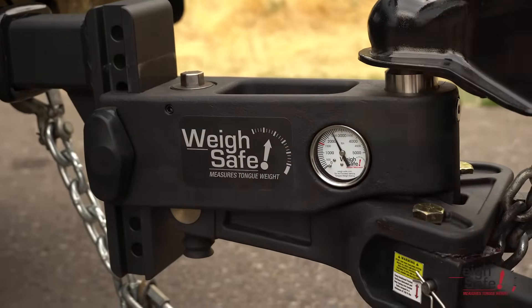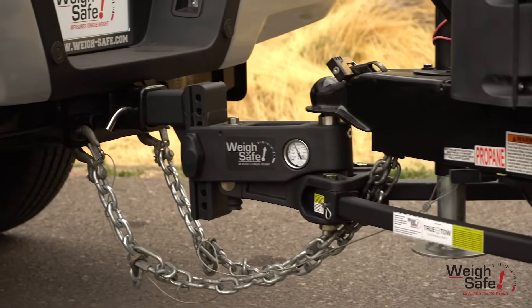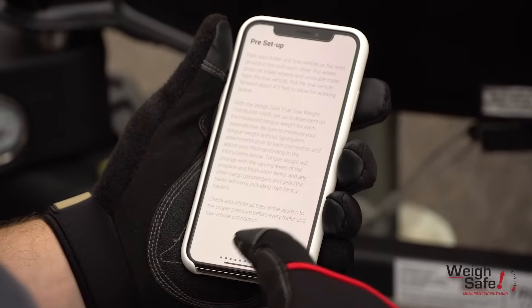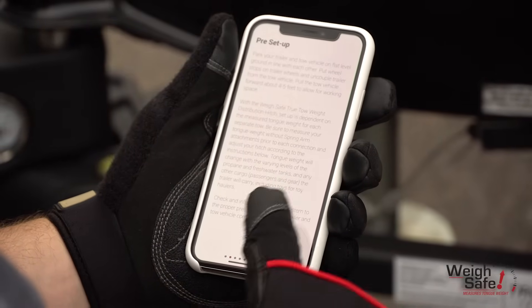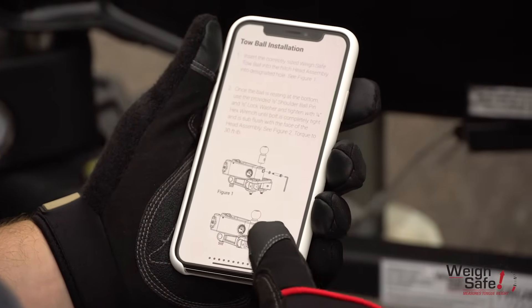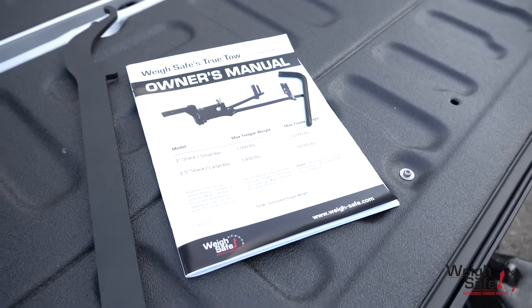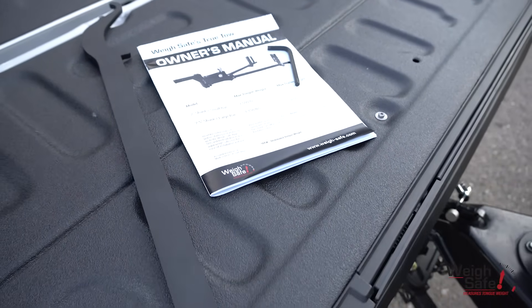In this installation video, we will demonstrate the ease of installation for the Waysafe True-Toe Weight Distribution Hitch. Prior to starting installation, be sure to download the Waysafe app and read the entire manual. You can also visit our website. Check the manual and make sure that you have all the correct tools and parts necessary for assembly.